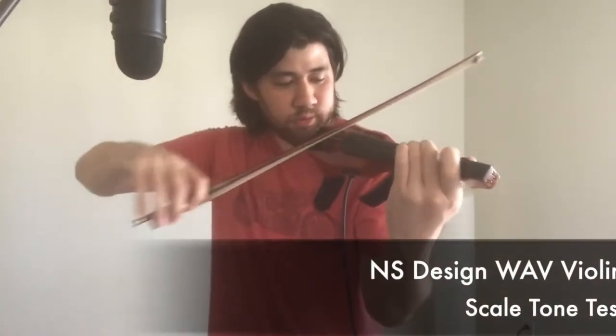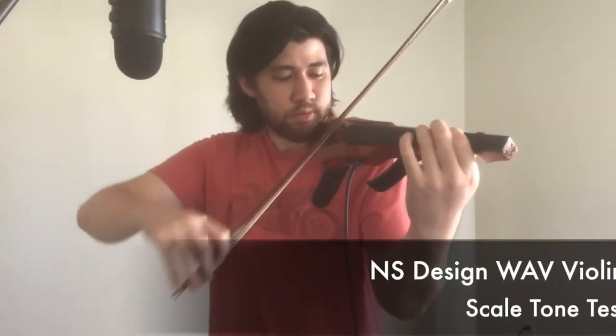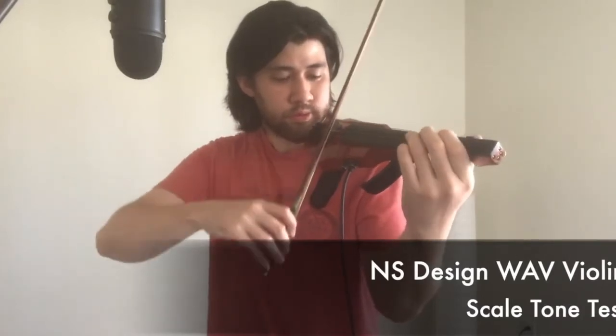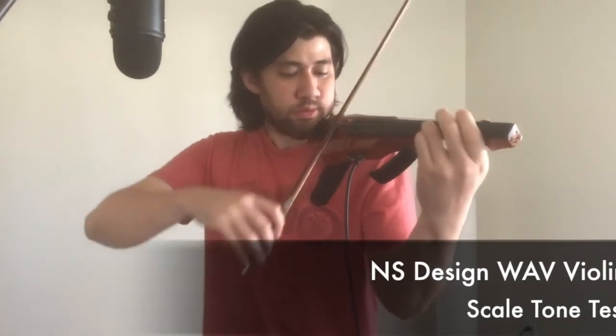I'm going to start with the NS Design violin. I'm just going to play a very simple G major scale so you can hear the quality of the tone. [NS Design G major scale plays] Now this violin...